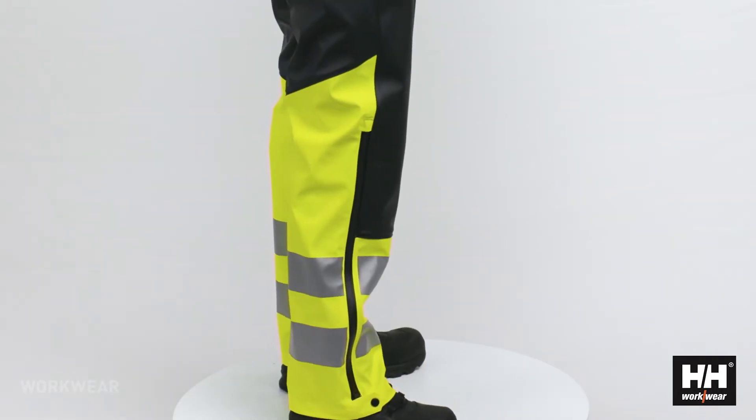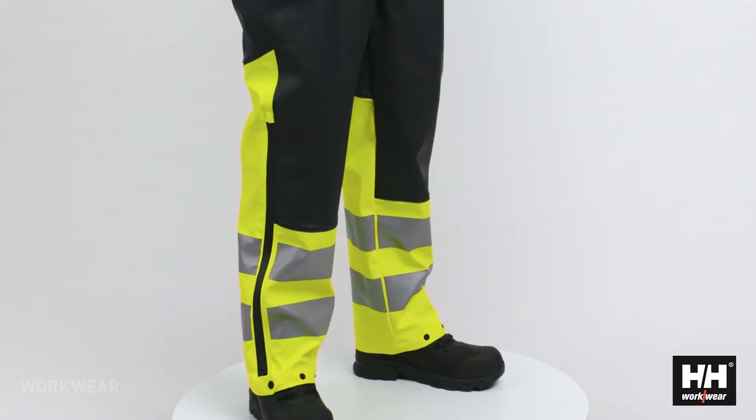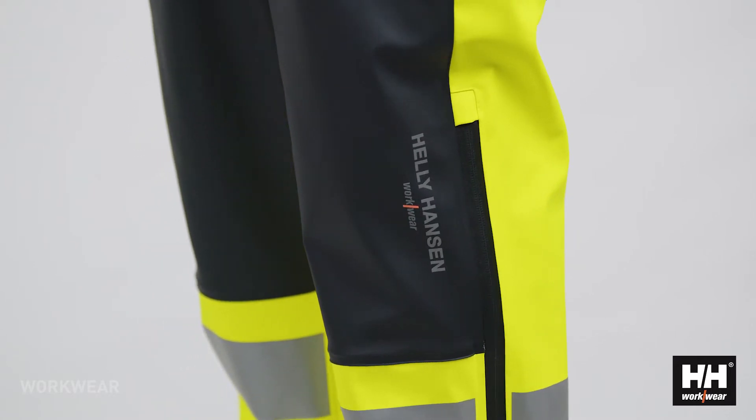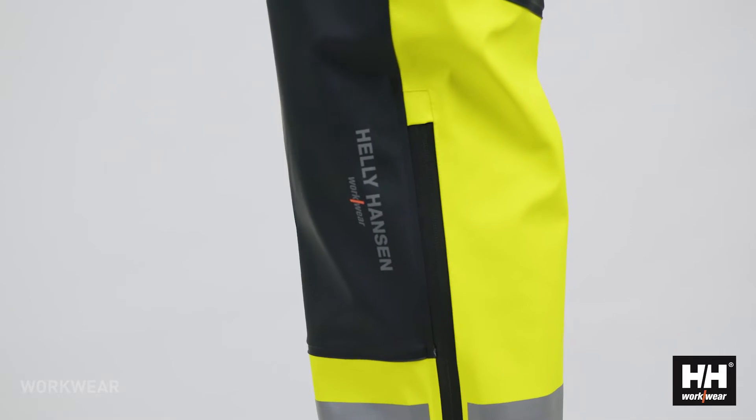The rain pant is designed with contrast color in the areas where you normally get the most dirty. This is so that the certification will stay as long as possible even in the most dirty environments.